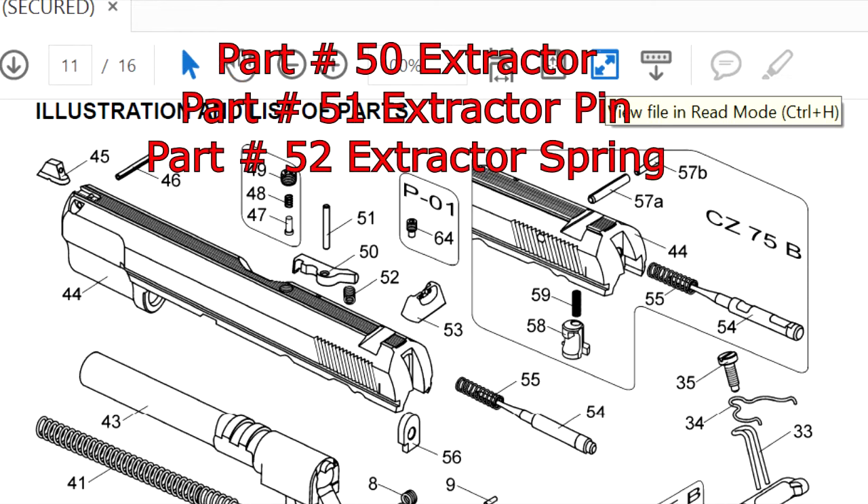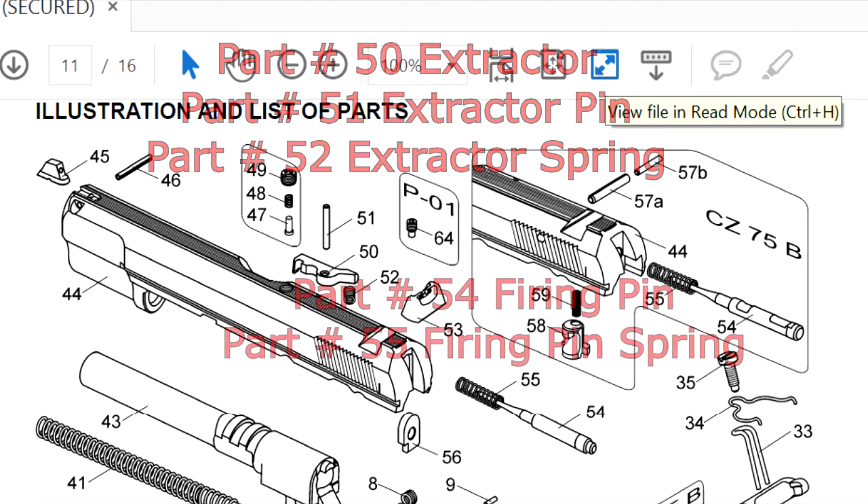Now moving on to the extractor area. Part number 50, the extractor — a different design — will not fit. Extractor pin, part number 51, will fit. And part number 52, the extractor spring, is a bit too strong; you will have to cut a coil or two.